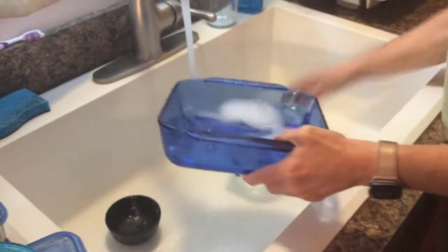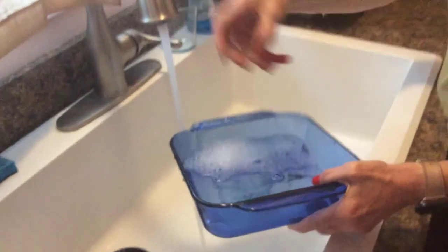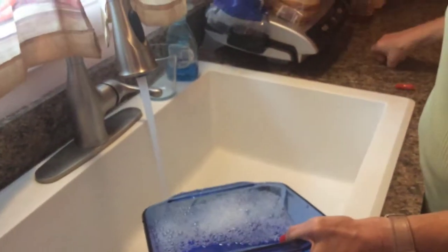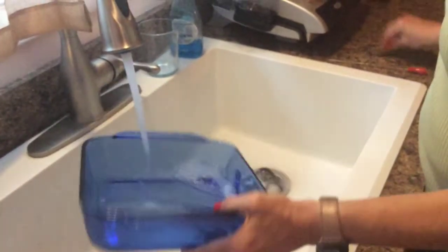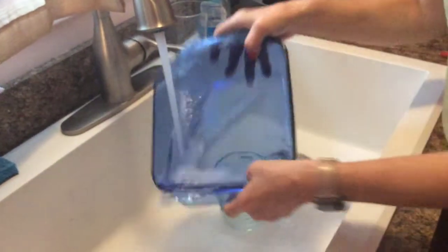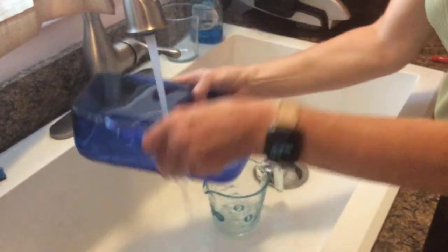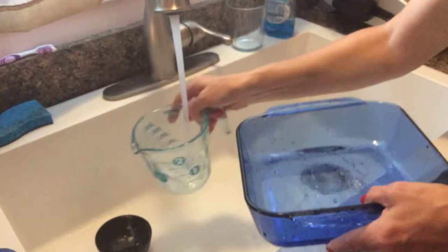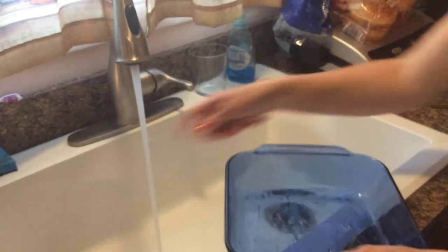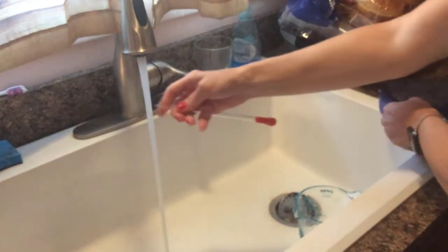So I'm cleaning the materials I'm going to be using with some soap. I'm using a shallow cooking dish which is wide enough for me to get my hands into but not so deep that it's difficult to work in. And I have a measuring cup — not because I need to measure, just because it's convenient for collecting water and pouring. So you can see I'm rinsing both things with a little soap.